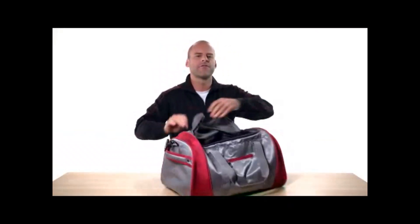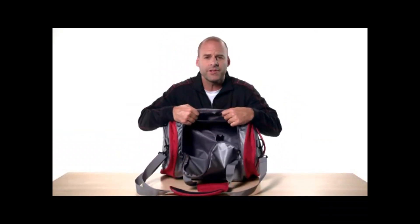Inside is a zippered mesh pocket and plenty of open space for your clothes, towels, water bottle — everything you need for the gym or traveling.